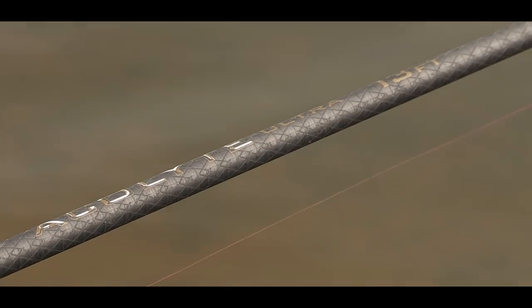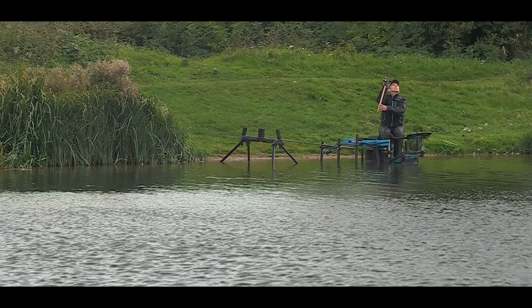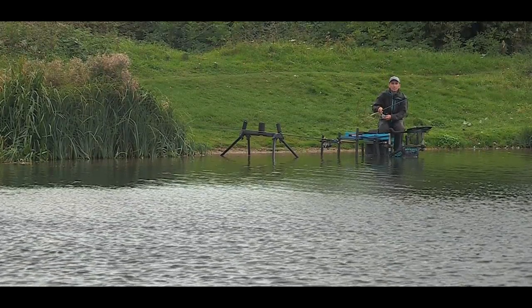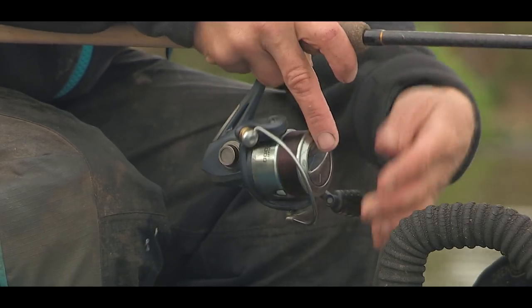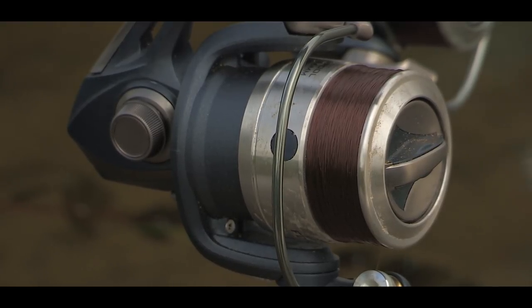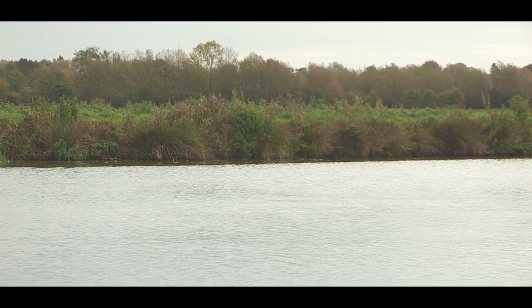My go-to rod for Waggler fishing on the Thames is the Drennan 13ft Acolyte Ultra. It's got a nice soft action and we're not fishing that far out today. On this rod is my 3000 size reel with 2lb mainline, and on my heavier setup, again a 3000 size reel with 2.5lb mainline, for when I need to bring the fish in quicker — either over weed or out of the way of pike.